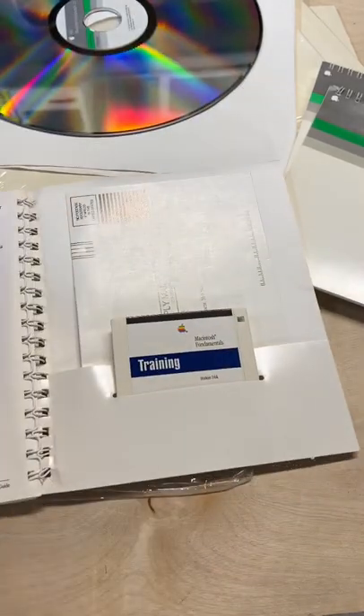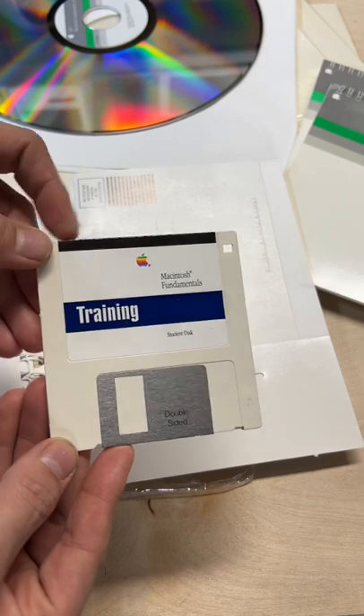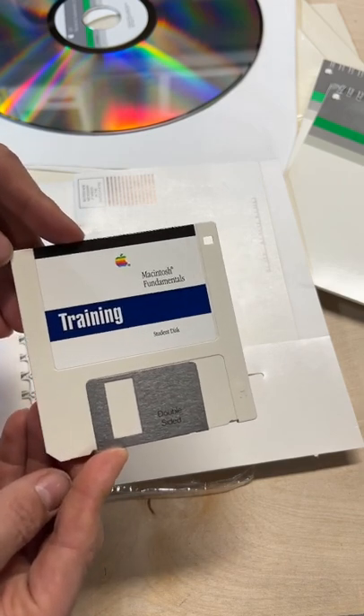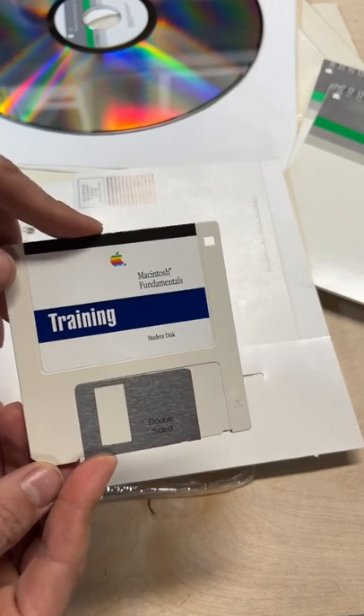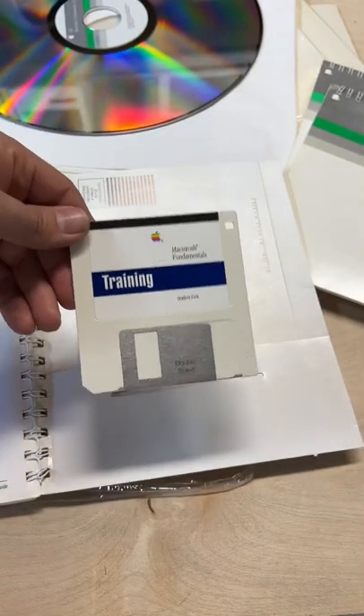And in the back we have a lovely training disk. I'm looking for the software for this — Macintosh Fundamentals 2.0. Version 2.5 is already on Macintosh Garden. This might be just a blank training disk, I believe. We also have a registration card. But if you have any of that, let me know.